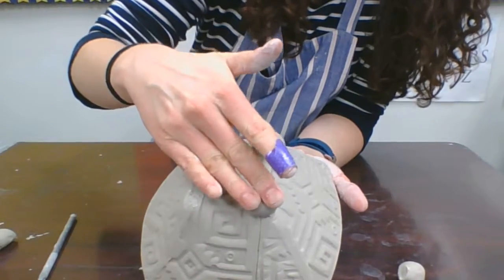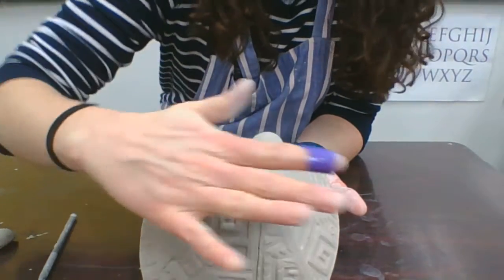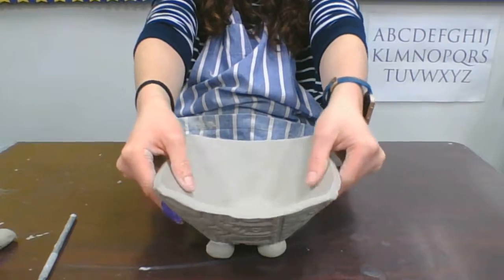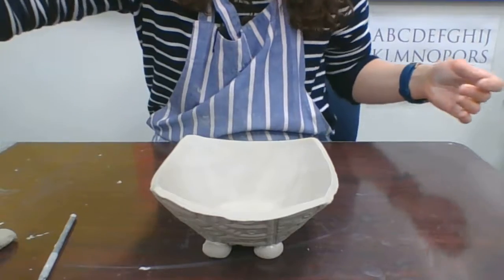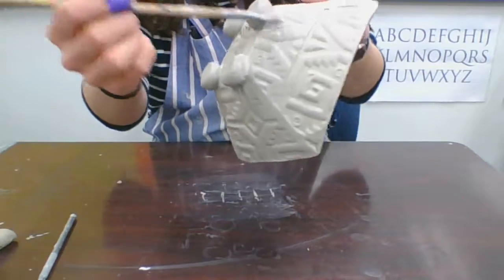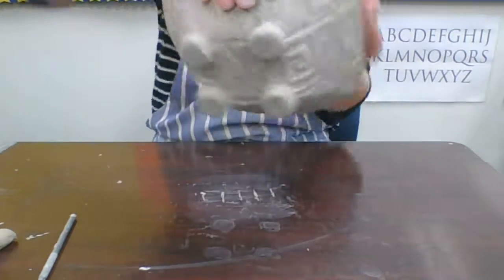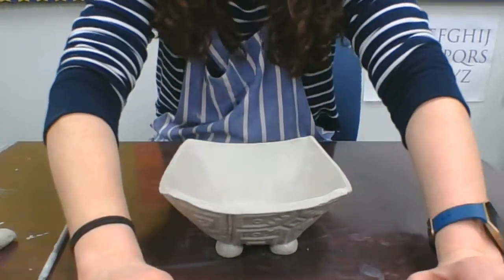Make sure that you support the inside any time you go to add a foot, and make sure you don't lose your name either — if you lose it, you've got to go back and put it back in. Once they're on the bottom, you can flip it over to the top. If your bowl is a little one way or the other, you can gently pound it, then clean your slip up, make sure it's smooth exactly how you want it, and you're ready to place it on the counter. Everything's nice and smooth — it looks pretty even and it's ready to become greenware.